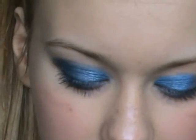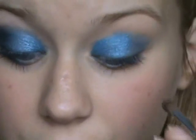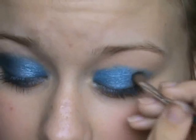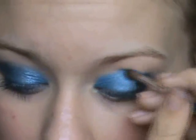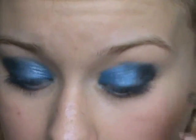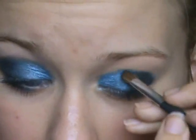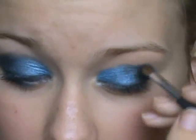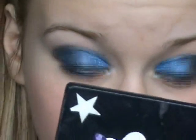So I'm applying that up to the middle — as you can see you've got the nice colour there. Then after that I'm going to be getting my Urban Decay palette. I'm going to be getting 'zero' which is a glittery black colour, getting that on my brush and applying it to the outer corner, and going into the crease but only a bit into the crease.